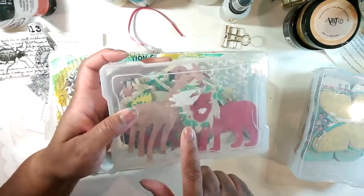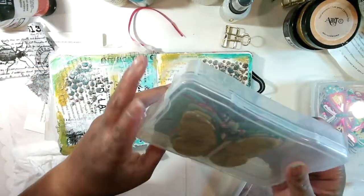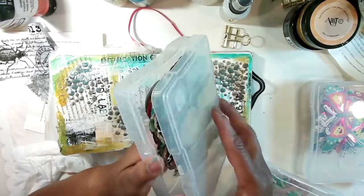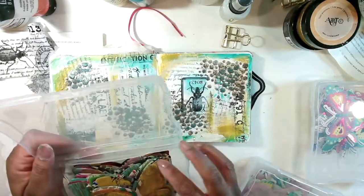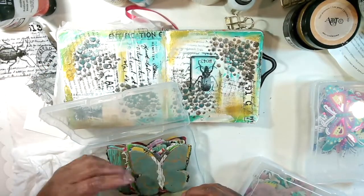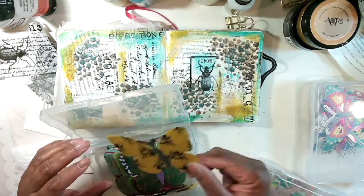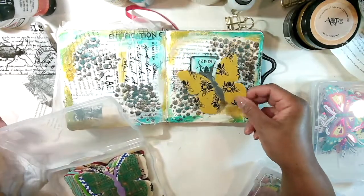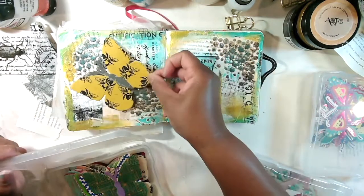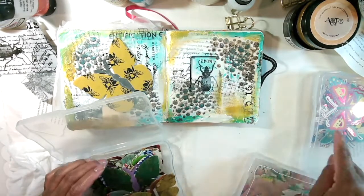I got this ephemera at Paper Source. Y'all know I love a butterfly, although I think these are a little on the big side. I use these all the time in my journals — they're a regular staple. I love them, they're gorgeous. Oh, look at the bee — isn't that pretty? And I could use some stickles on here to finish it off. She's pretty. I'm going to look at my other fun ephemera here.